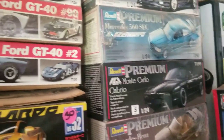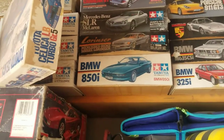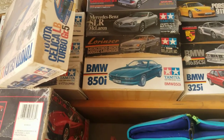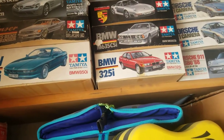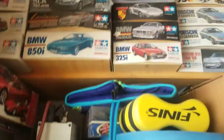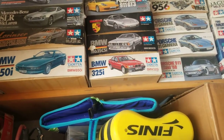Excuse the messy garage — I had to move stuff out of that corner to get to the Fujimis. But that is the exact same kit as that cabriolet over there, just with a coupe body, so somebody shared a mold somewhere. Similarly, the 325 is no different than a Hasegawa 3-series on the inside — same internals.